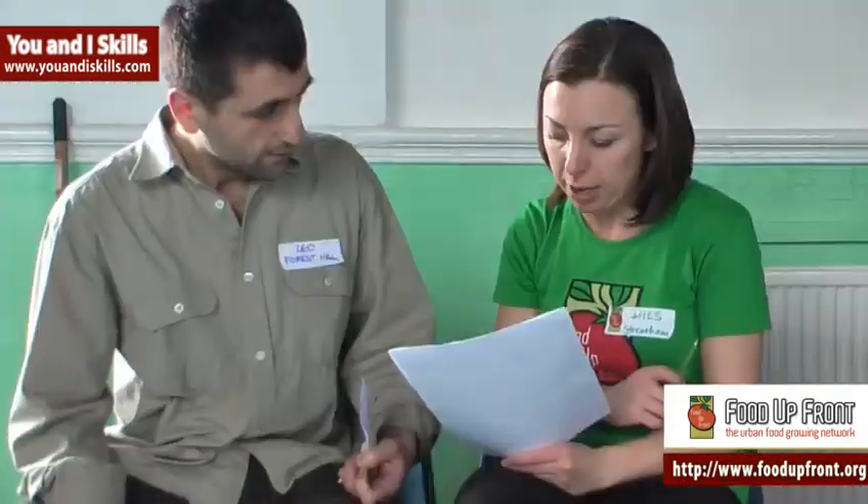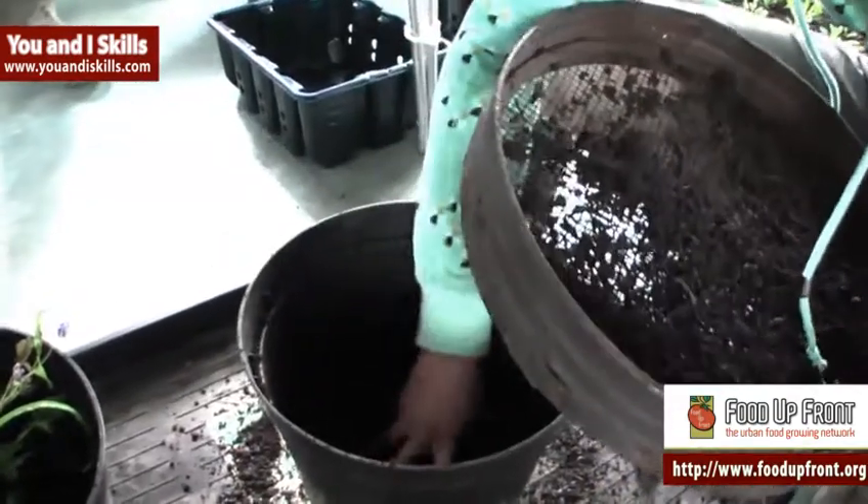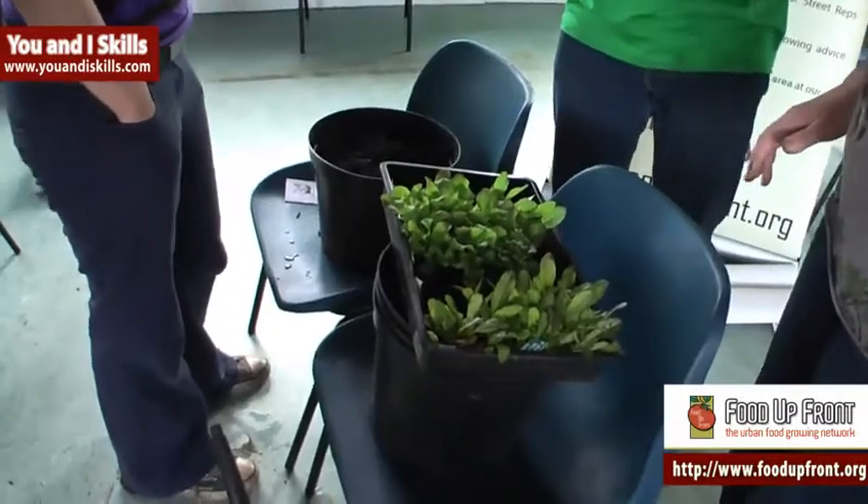If it doesn't work, it doesn't matter — have another go. We provide our members with a starter kit which consists of a container that you can grow food in, a bag of compost and some seeds to get going: some rocket, spinach or lettuce seeds.